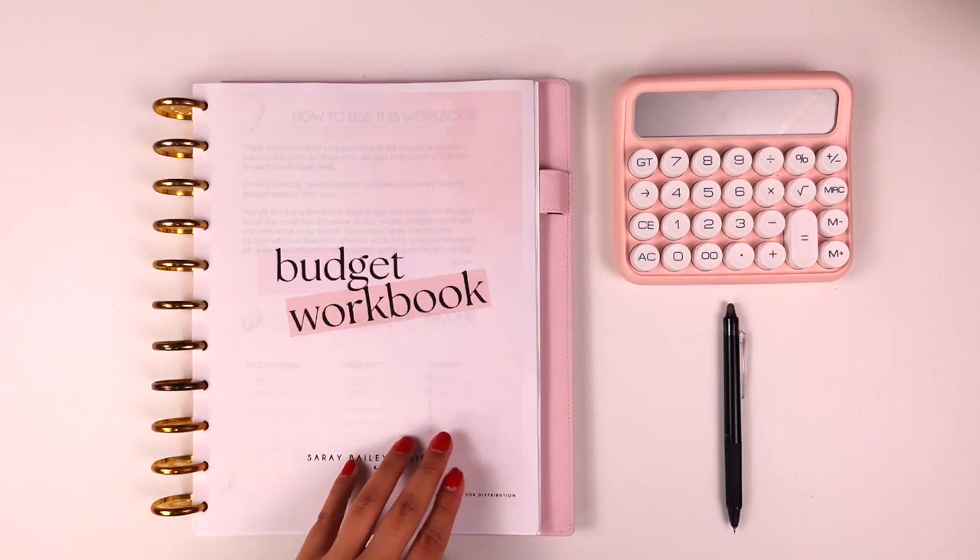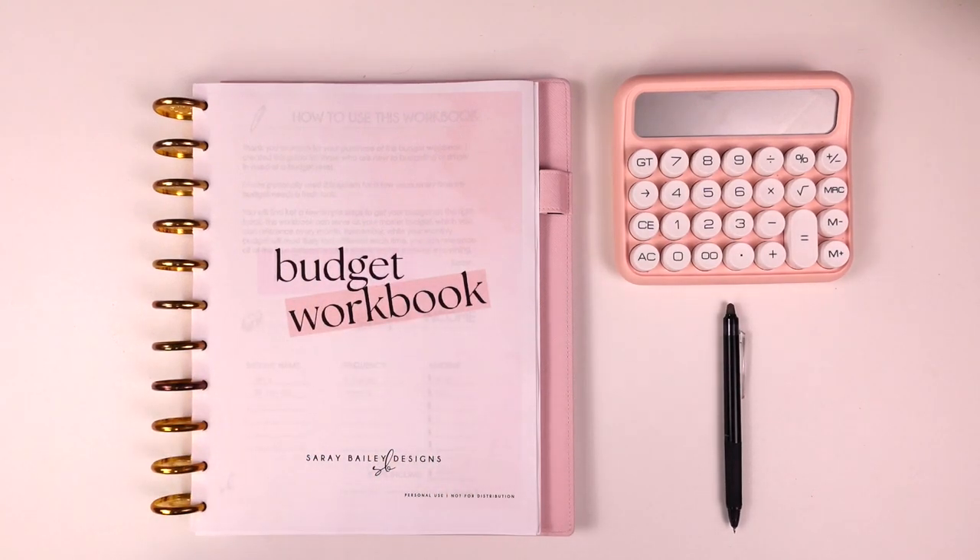It is an eight-page printable — six pages plus two bonus pages that I'll go over. The size is letter size, so once you purchase it you can download it as many times as you need, or pick out specific pages. The workbook is broken down into five simple steps. I wanted to keep it as easy and simple as possible to understand because budgeting can be overwhelming and there is a lot of information out there.